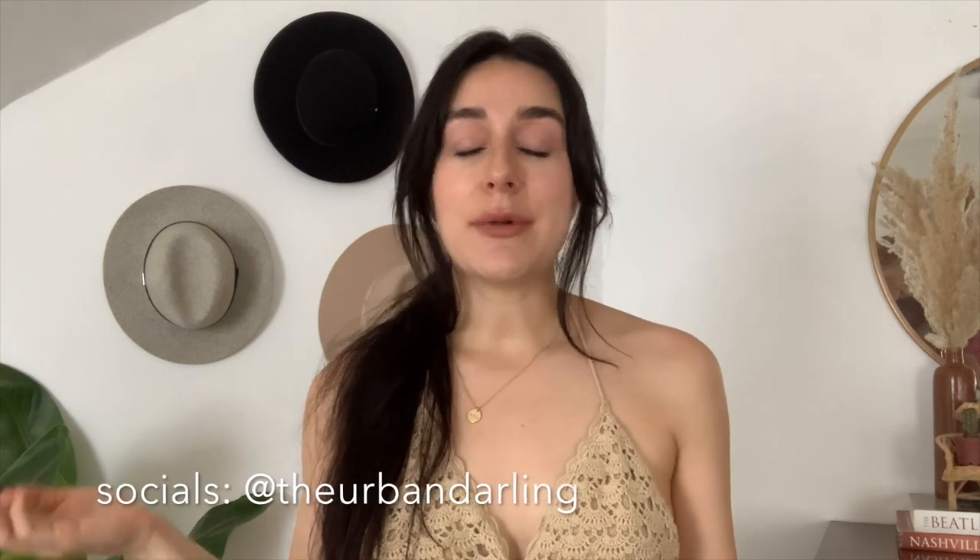That's it for this video! I hope you enjoyed it — if you did, please give it a thumbs up. If you're not subscribed yet, please subscribe for more thrifting, home, and styling videos. You can also follow me on my other socials at The Urban Darling — I'm on Twitter, Pinterest, and more — and check out my blog at theurbandarling.com. Thanks so much for watching and I'll see you in my next video, bye!